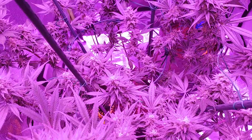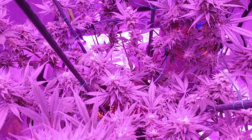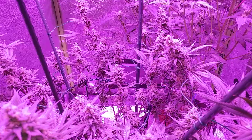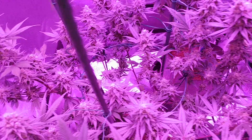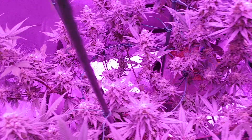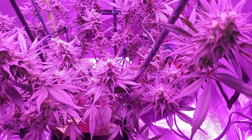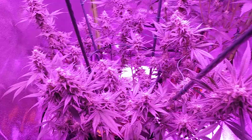I did start flushing last time I was in here — we gave it a thorough flush of RO water and three percent hydrogen peroxide. That way, two to three weeks to go and it'll be cut down, nice and clean and smooth smoke. This is all medical — I could go on about the terpenes, CBDs, and CBNs, but this is my personal medical stash. We're just harvesting and preparing for storage.